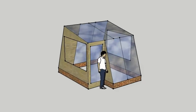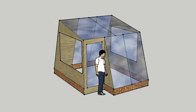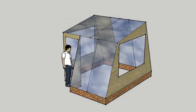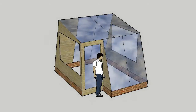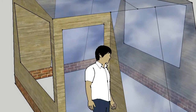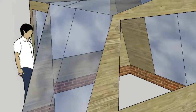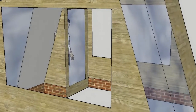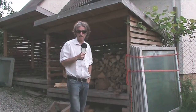It might even be a good idea to plant stuff directly in the ground in there — I'll have to see when we get to that point. There are the panes of glass we've scrounged — acquired from the old glazier.